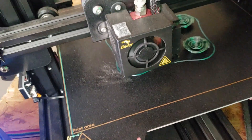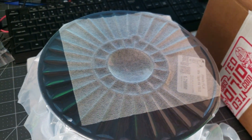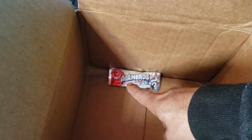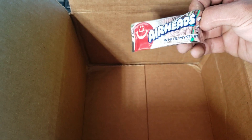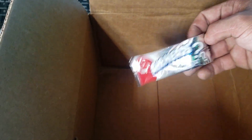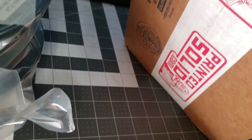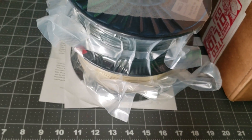The best part of all, guys, as always — you guys know me, you know I love candy — we got white mystery candy! So that is it, guys: printed solid, boom boom, the month of April looking pretty awesome with the colors.